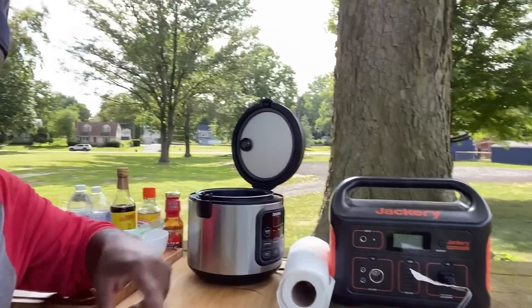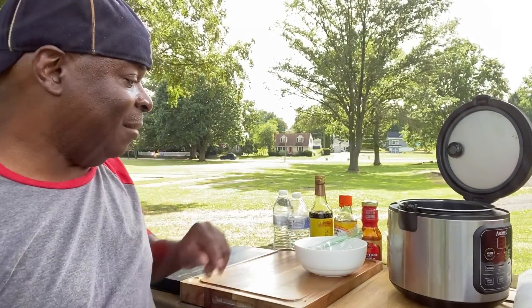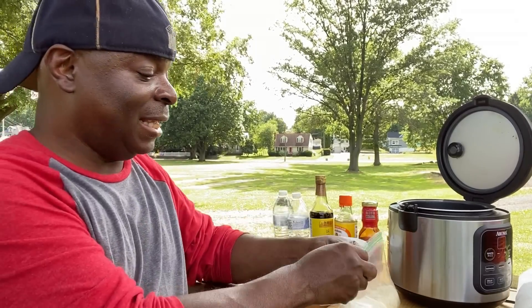I think I have everything set up here ready to make this rice dish. I have my Jackery right here, my rice cooker, and everything else. The first thing I have is a cup of rice that I put into this baggie.